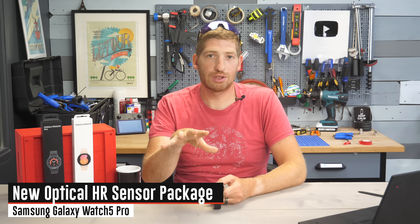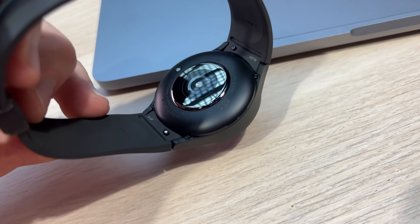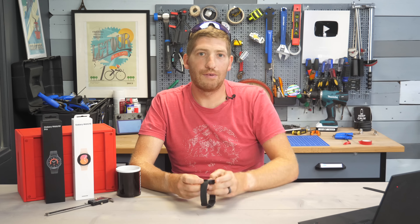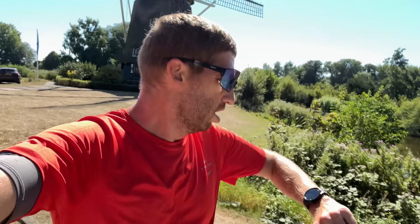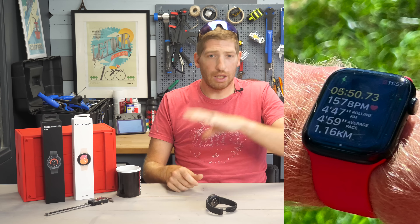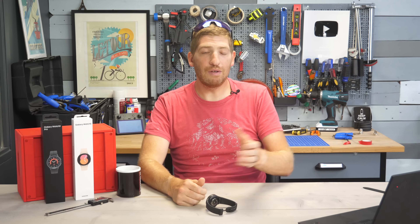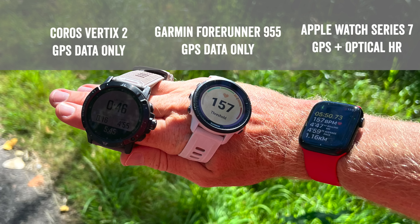Now for the running and biometrics side. Samsung says they have a new optical heart rate sensor — it looks pretty similar to the existing one but may differ internally. I did a comparison interval run: steady state with hard intervals every 2 kilometers. On the other wrist I had an Apple Watch Series 7 running watchOS 9 beta. I also had a chest strap, a Whoop 4.0 optical band, and an Oura Ring recording. For GPS comparison I had a Garmin 945 and Coros Vertix 2.